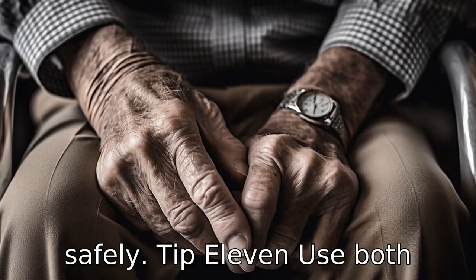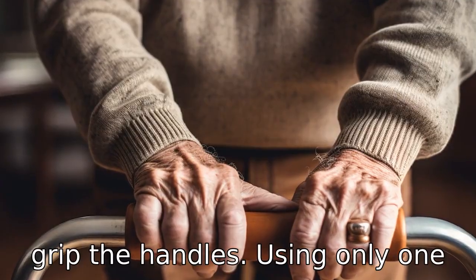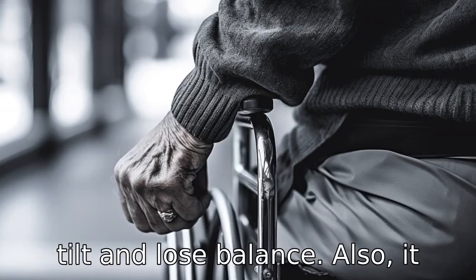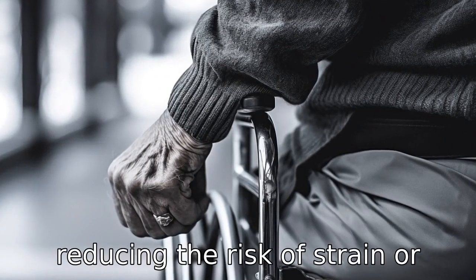Tip 11: Use both hands. Always use both hands to grip the handles. Using only one hand can cause the walker to tilt and lose balance. Using both hands also distributes the body's weight evenly across the device, reducing the risk of strain or injury.